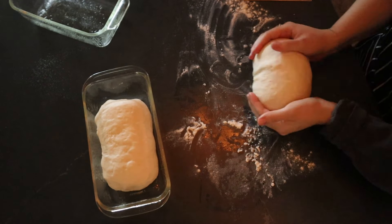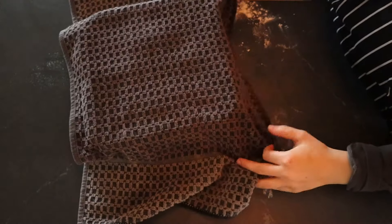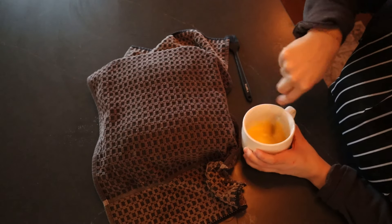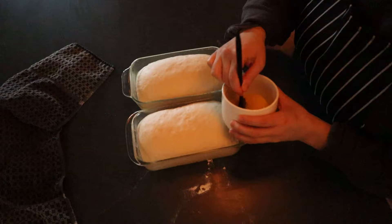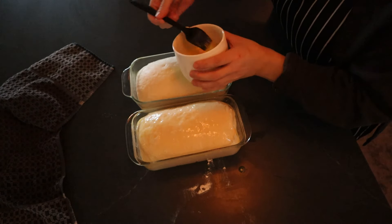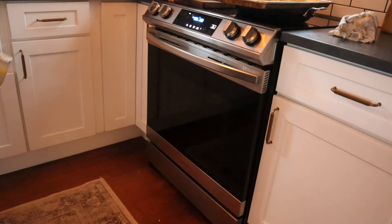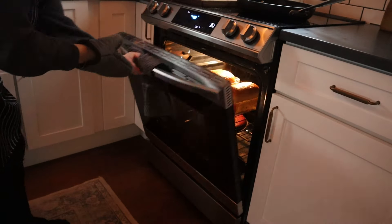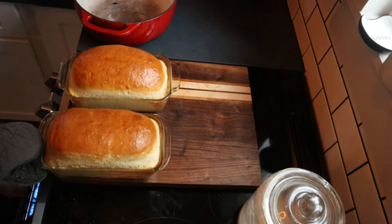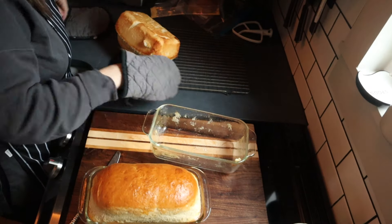Then I cover them and let them rise again for about another 20 minutes. While they rise I preheat the oven to 400 degrees. I also get an egg wash ready — I whisk together an egg with a little bit of water and brush it over the tops of the loaves, then bake for about 25 minutes or a little longer until they're a nice golden color. I took them out of the loaf pans pretty much right away and let them finish cooling on a wire rack. Now we have two beautiful loaves of sandwich bread.